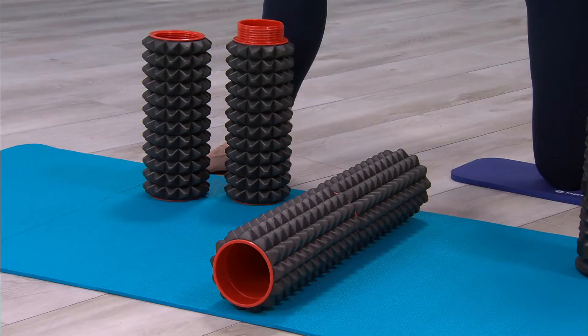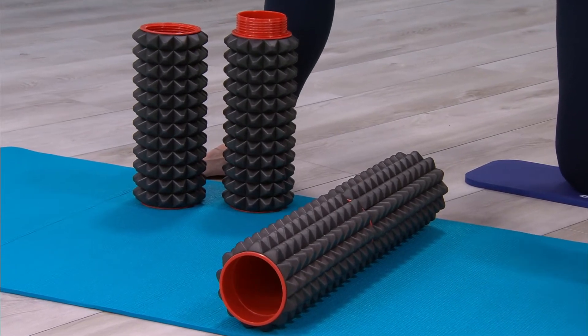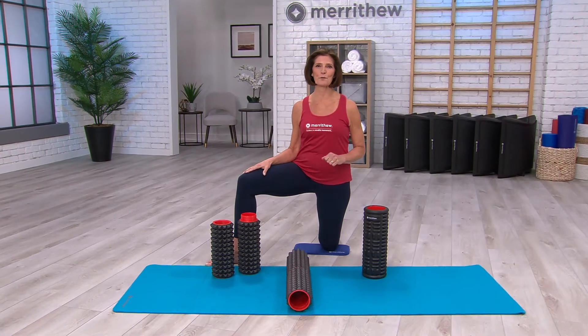These rollers can also be used as a workout tool. Include the massage point roller into your warm-ups or your core workouts.